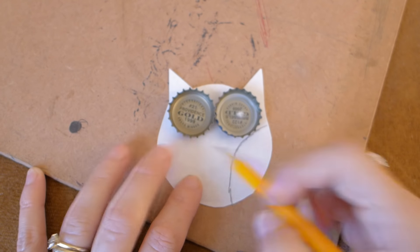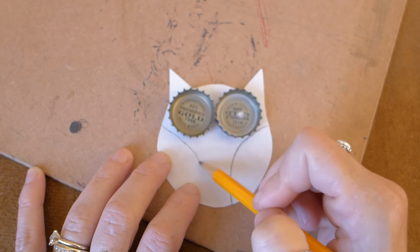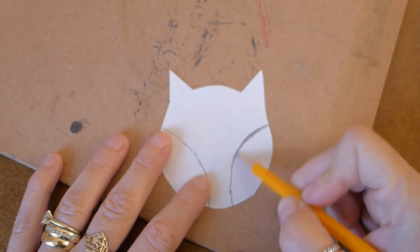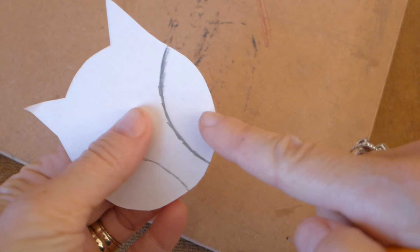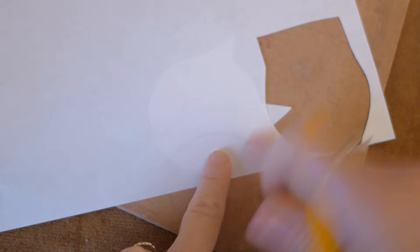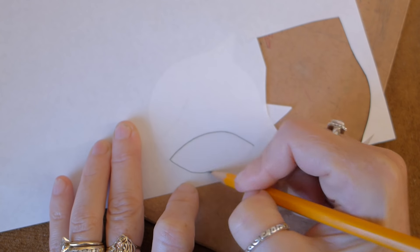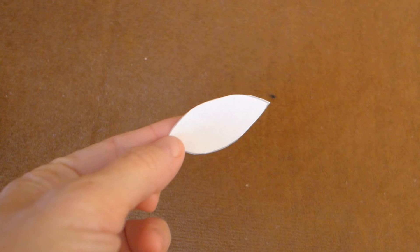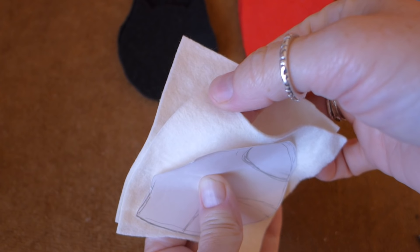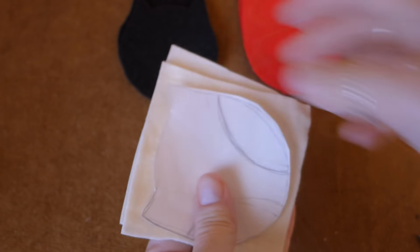Now we will make the pattern for the wings. Set the bottle caps where the eyes will go and then draw the wings like this. Darken up one of the wings with your pencil so that you can see it through a piece of paper to make the wing pattern. Put your owl pattern under a piece of paper and trace the wing, then cut it out. These are the patterns we will use to cut out all of our owls. Now cut out two pieces of felt to the size of your owl pattern.